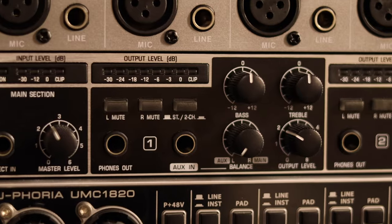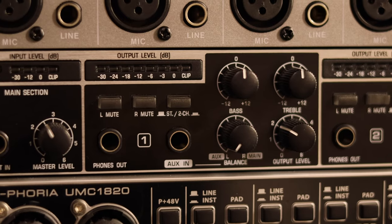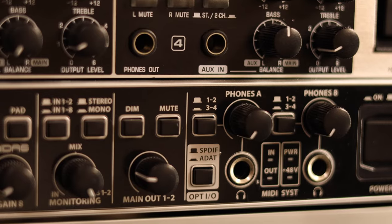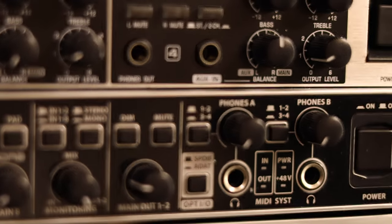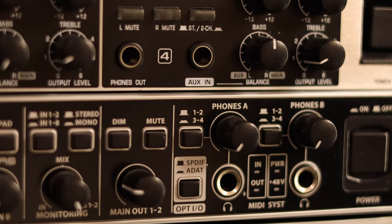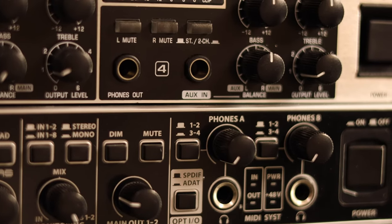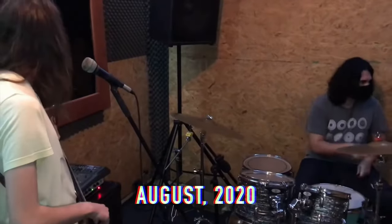We re-routed audio from the UMC 1820 into the Behringer PowerPlay HA4700. These headphone amps by Behringer are very common here in Brazil, so me and my band were kind of used to having in-ear monitoring through these systems. They're definitely not perfect — they have a little bit of noise — but they allow you to rehearse quietly. I should point out that when we gigged at a studio once, that studio had a Behringer PowerPlay and it shocked my bass player.